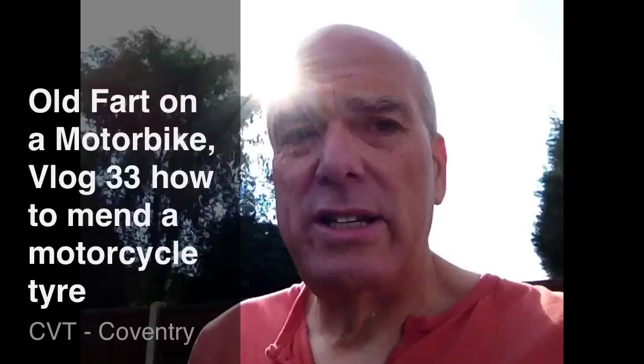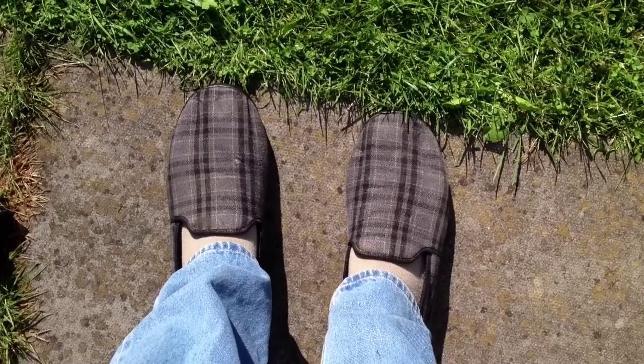Morning, and today is a very special day. It's a serious vlog this one. I'm going to tell you how to repair a puncture when you're out on the road, which is very important. For this you'll need these very special items. First thing you'll need is an outside pair of slippers. Don't wear your inside ones — so that's a must.